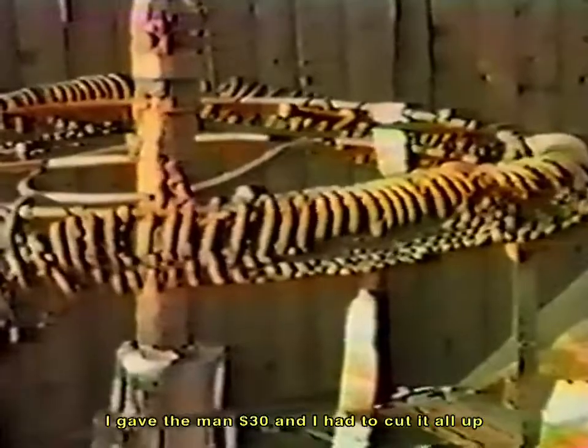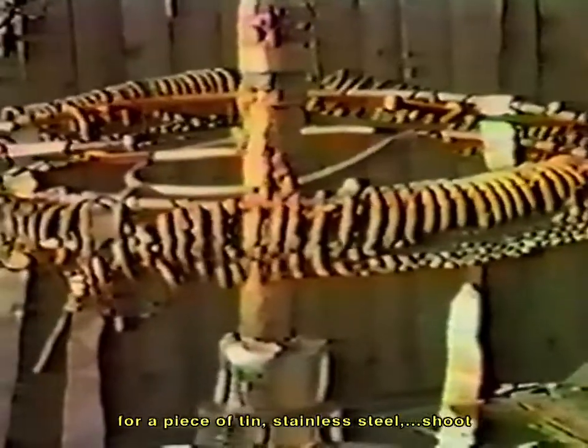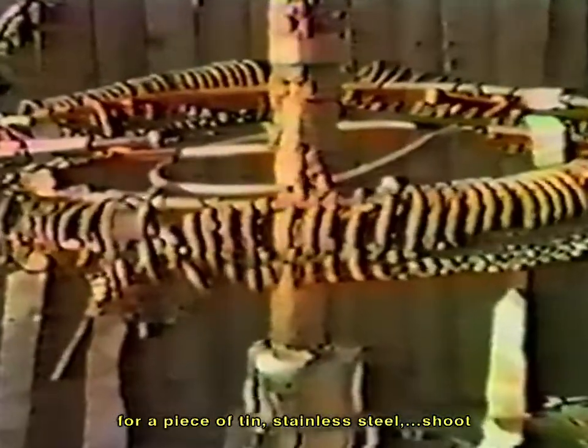I gave the man thirty dollars — I had to cut it all up — for a piece of tin, stainless steel, and show it. I'd wait about an hour and a half, let the paint kind of dry, and then I'd come and set my houses and big fences in the shape of an animal. I'd paint him, and if he don't take so good and wants to run, I'd sit and wait a while until that paint dries.